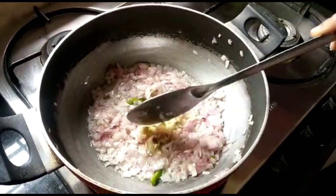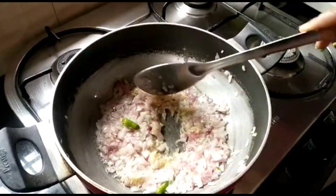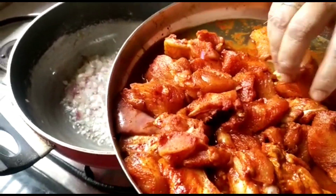Once the onions turn golden brown, add 1 tablespoon of ginger garlic paste and let it sauté for 1 to 2 minutes on low flame.